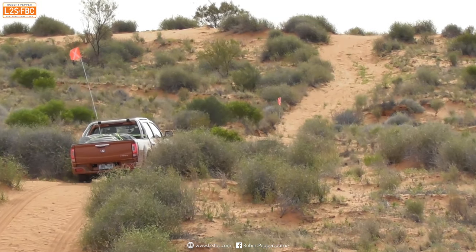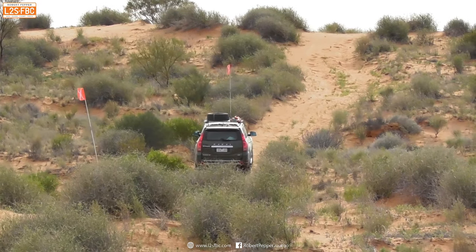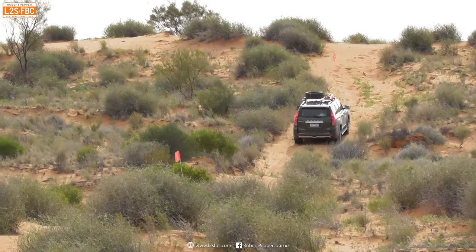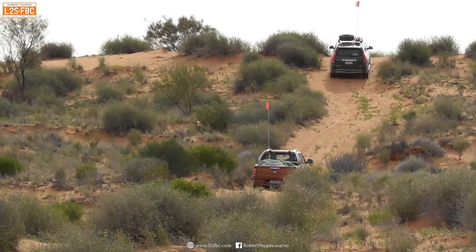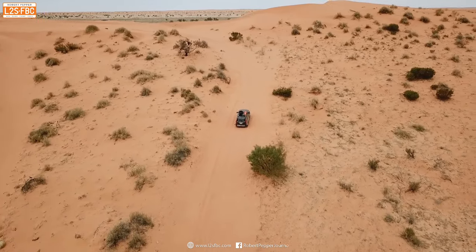This video is going to be the least exciting video you've ever seen of anyone climbing Big Red. The story goes back to 2017 when I crossed the desert with two stock standard cars, a Haval H9 and a Great Wall Steed, and a couple of other friends, and we came to Big Red. I thought I'd show you how it is possible to climb it slowly and without drama.